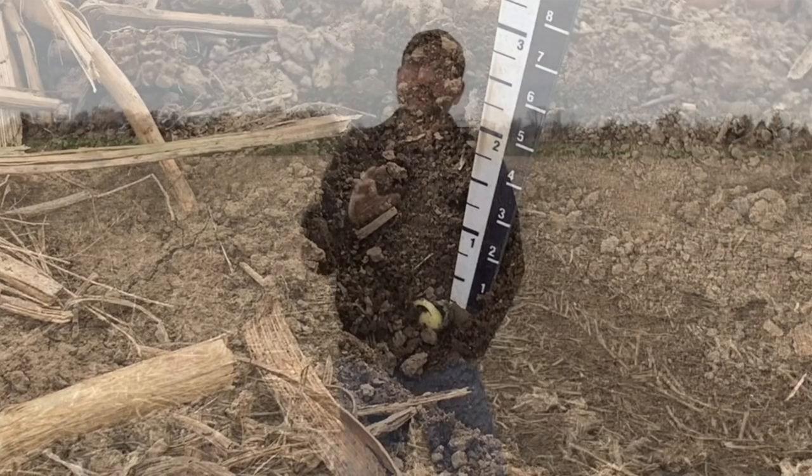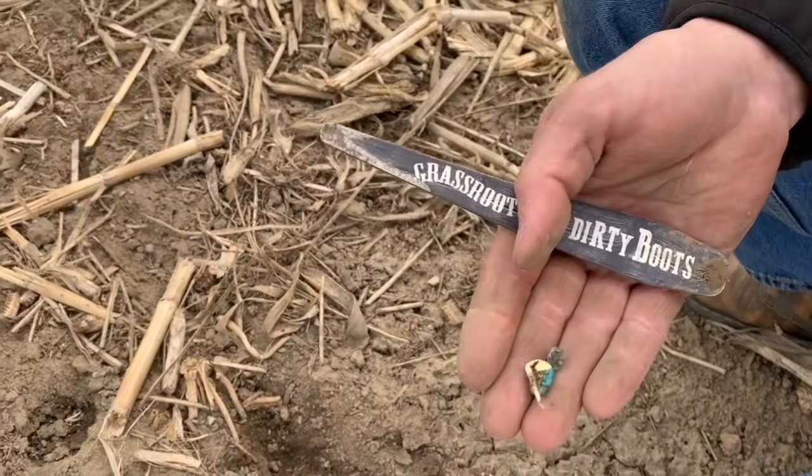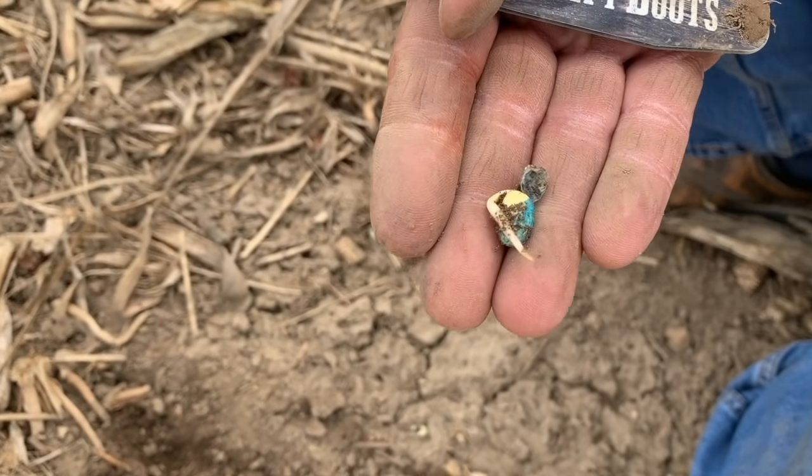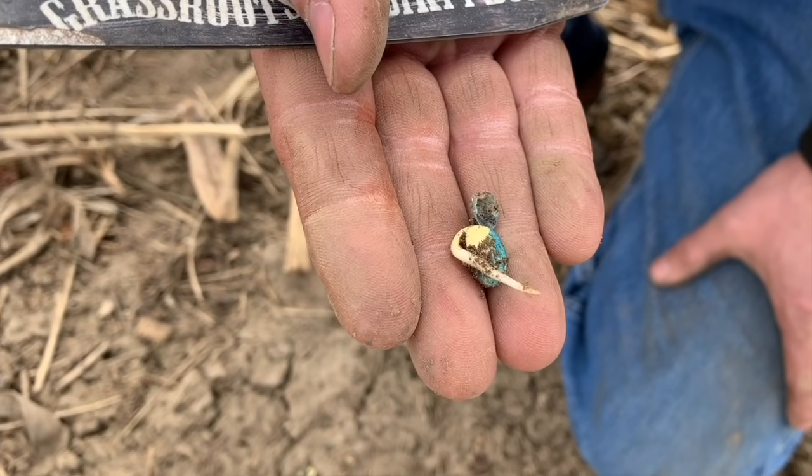We planted those on April 22nd — two weeks tomorrow — and from what you can see, they are coming along very nicely. They've got a nice little radical on there, so things look fairly good, despite the fact that when I planted those, it was three degrees Celsius, and it went to minus two that night, so it really shocked them.